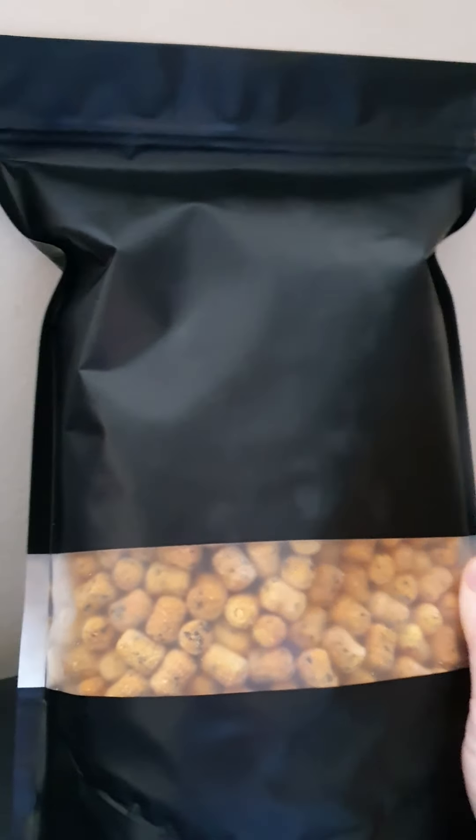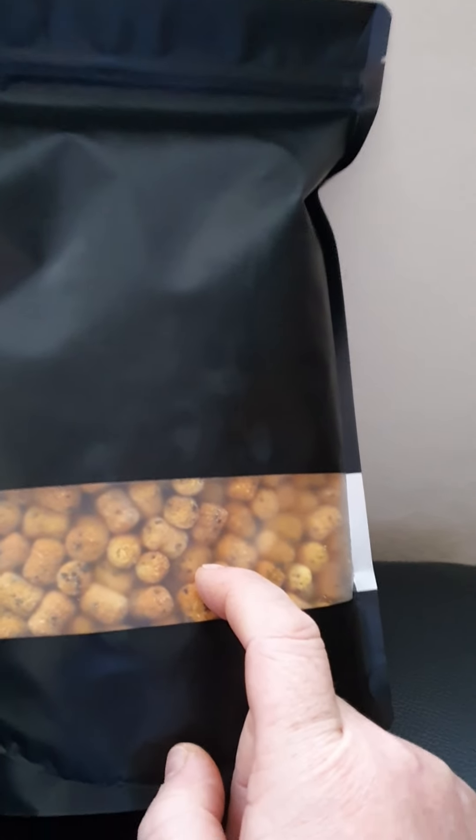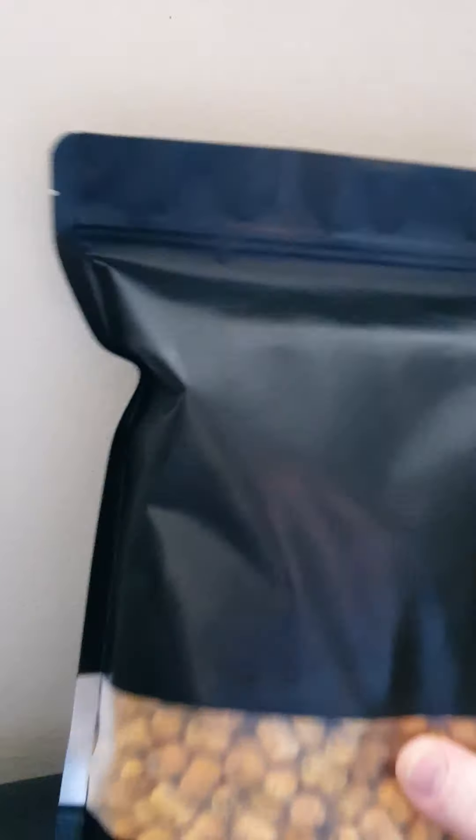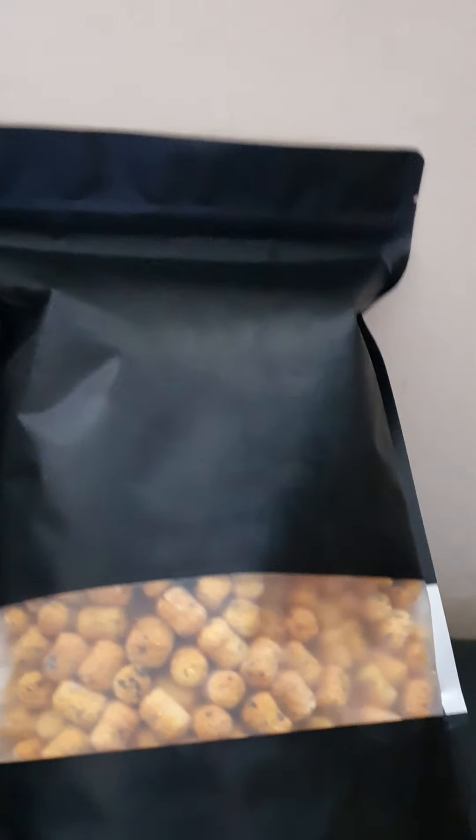These are 14 millimetre shelf life pineapple butyric acid. When you get them, this top bit will be heat-sealed as well, so it will just be a matter of tearing the top at the rip section across the top there, and then you're into it. But the thing with these being foil-packed is that at the end of the session, just seal it back up and you're good to go — just put them in a bedroom or wherever.